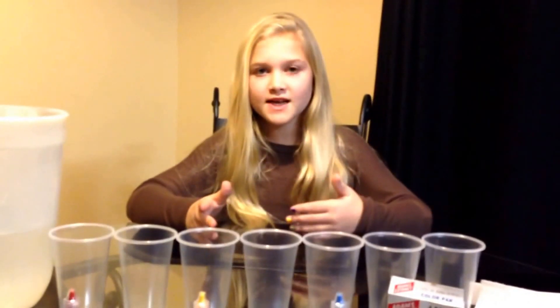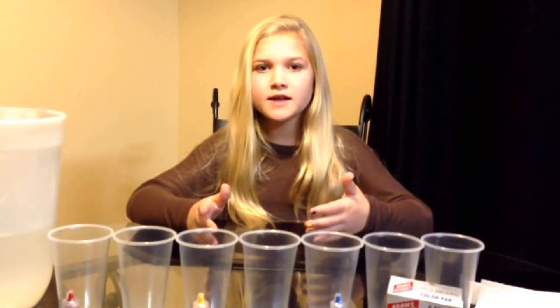Hey everybody, it's Marissa. Next week I have a science fair project due, and I saw an experiment on WizKids Science that I really liked, so I decided to do it for my science fair project. It's called Rainbow Walking Water.